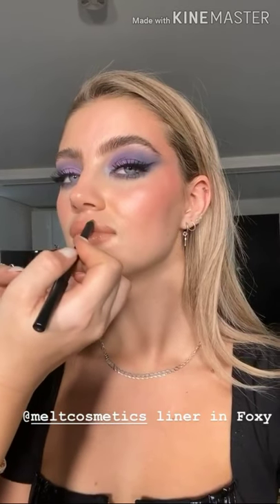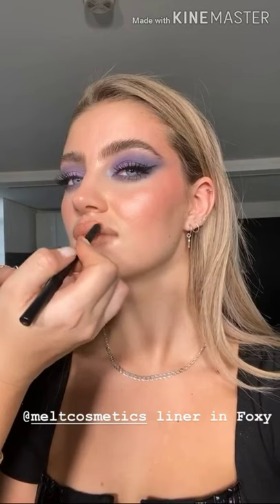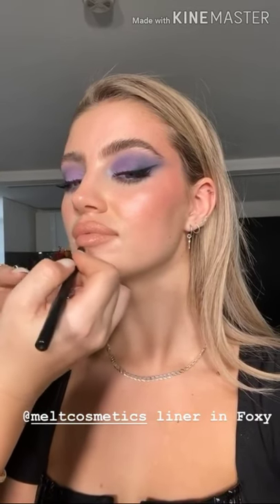For lip liner I've gone with Melt Cosmetics in the shade Foxy. I love this liner — it's a pale nudie brown that works really well for so many skin tones.